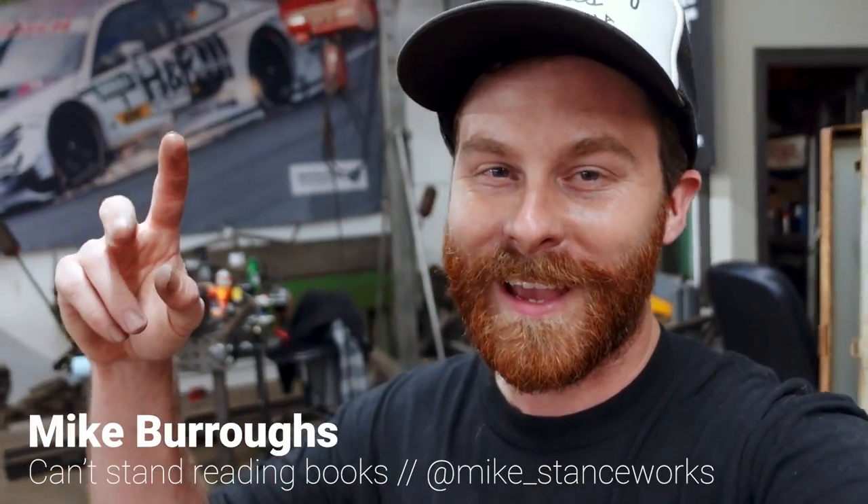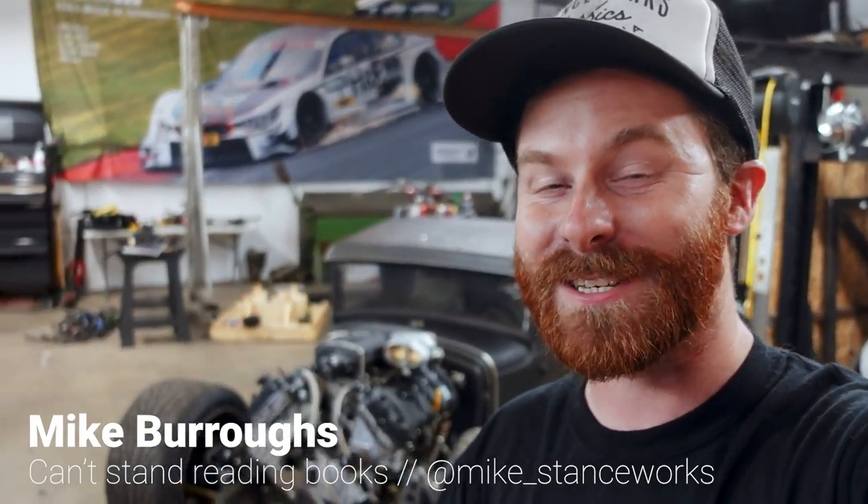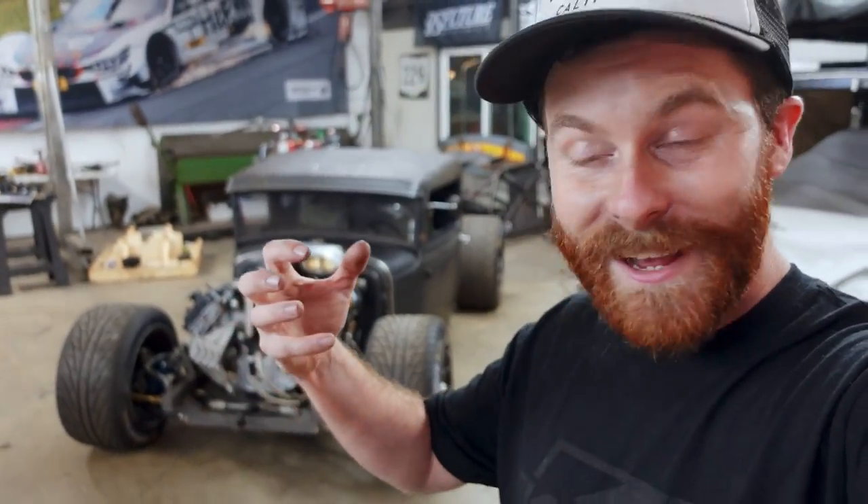What's up guys, welcome back. Every once in a while I neglect to get the big camera out and record a proper intro, and this is one of those times because I am just too stoked to take the time to do it. As you can see, the engine is installed in the Model A. This is like a year and a half in the making. I am beyond stoked right now — it's been so long since I've gotten to drive this thing, I am so excited.